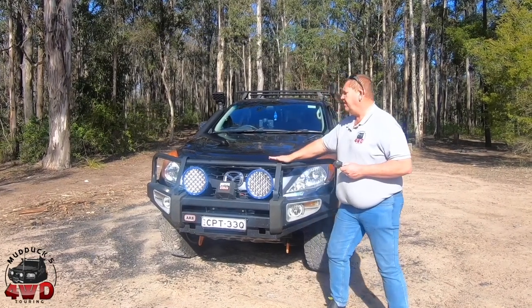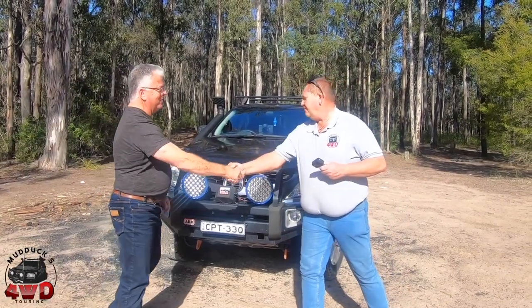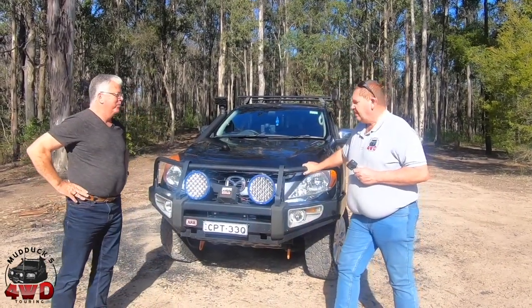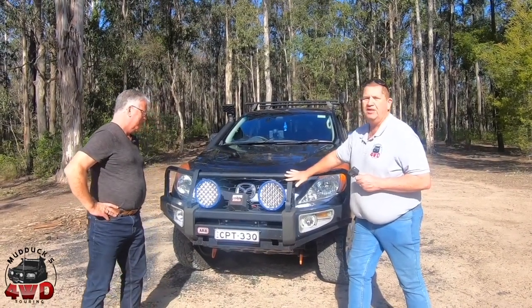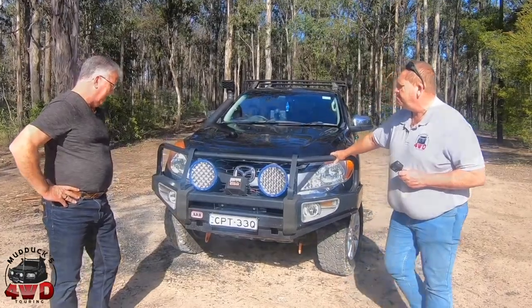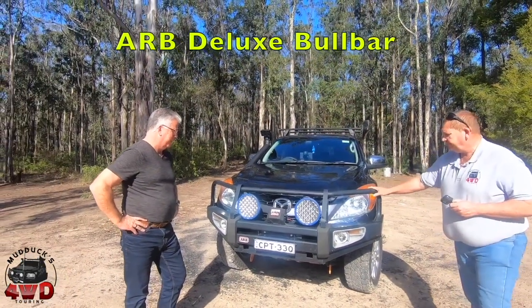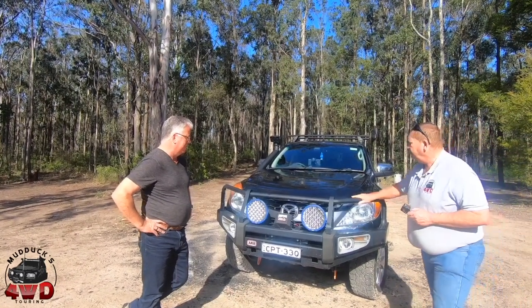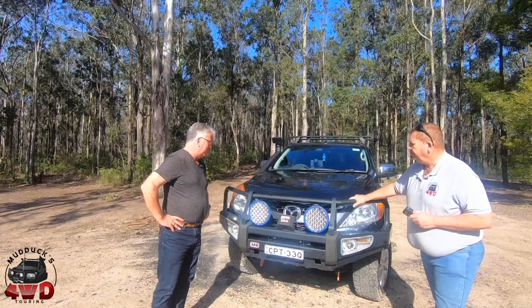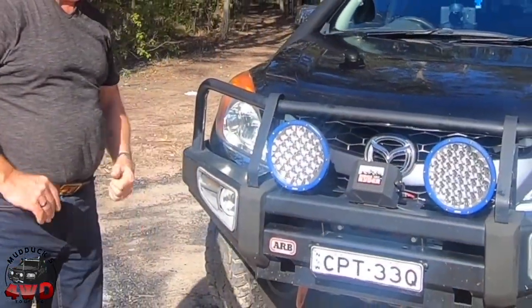Come and say hello Greg. Hey Steve, how are ya? Good thanks. We'll get straight into it. Might as well start with the bars and lights and we'll work our way around. So what have we got mate? The ARB bull bar — it came standard on the truck when I picked it up. I got the vehicle at the end of 2017, so I've started adding on it.